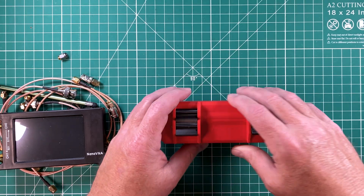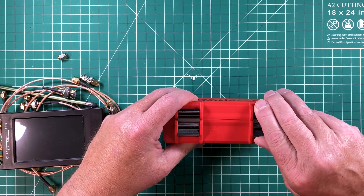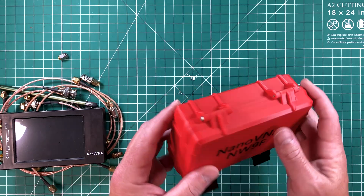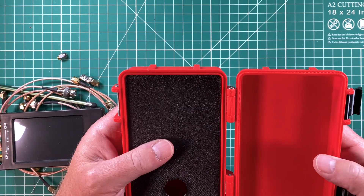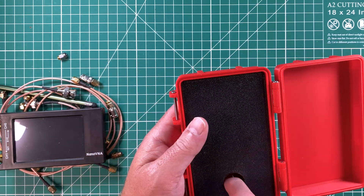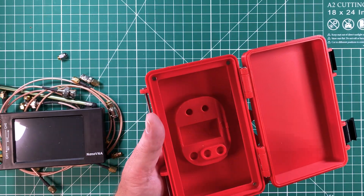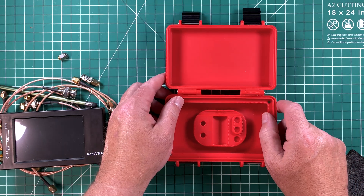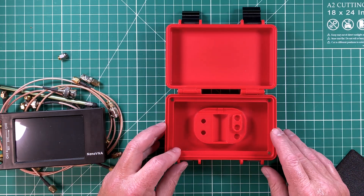It's a decent size case with nice latches that clip on and decent hardware. From the looks of it you can tell it is 3D printed, but it might as well be injection molded — that's how good the quality is. I am truly, truly impressed with it.